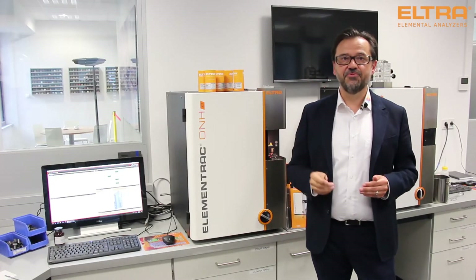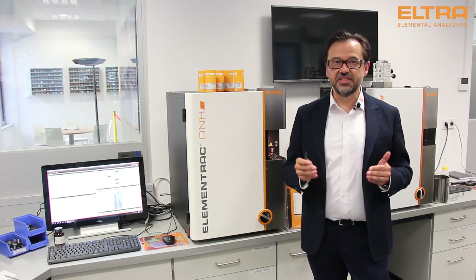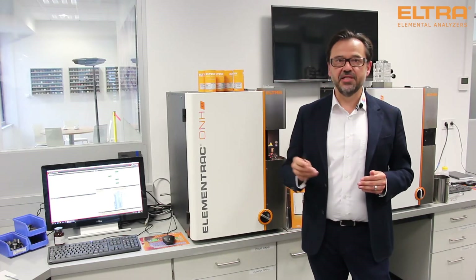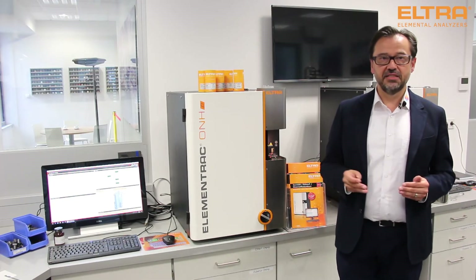In the impulse furnace, temperatures above 3000 degrees Celsius can be provided so that even strong chemical bindings are cracked effectively. Only an impulse furnace guarantees these high temperatures and fulfills relevant international standards.